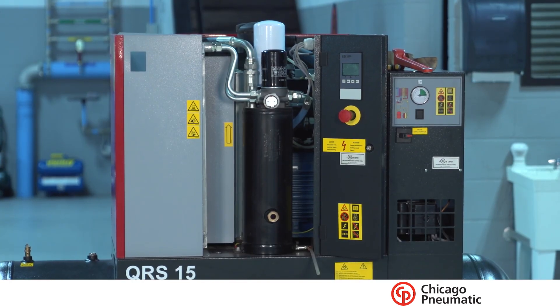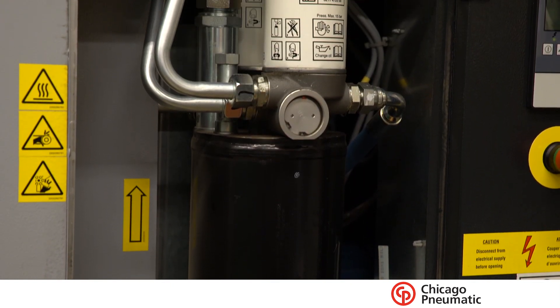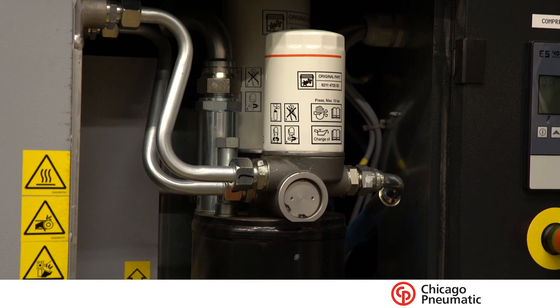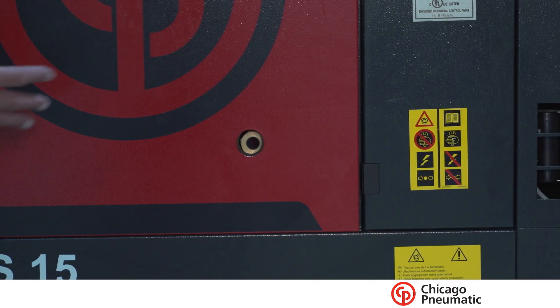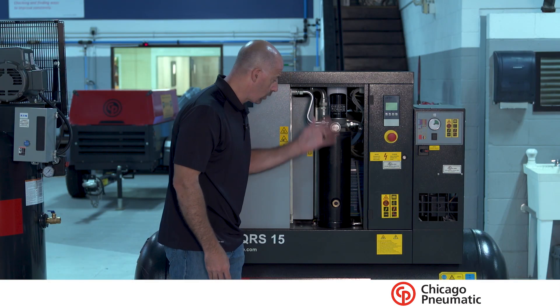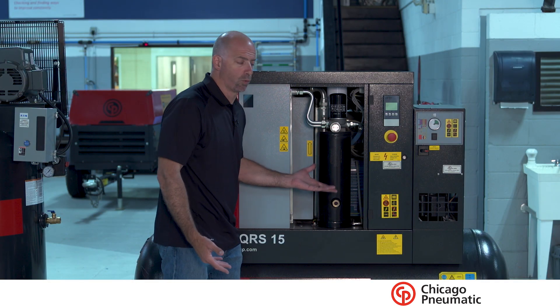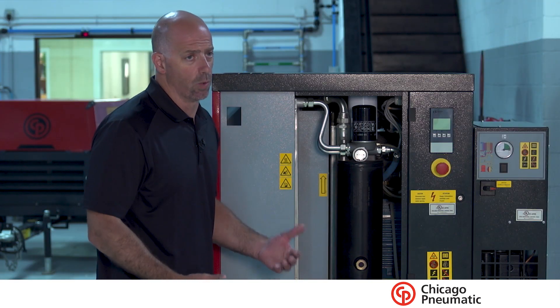One of the other advantages of these units is not only the size, but accessibility to all the items inside that you have to service and check. Right out of the gate you can see that you could check the oil level without pulling any panels off, just through the hole that's in it for the sight glass. Our filters are so accessible — all three of our filters are right there. Our oil and our oil drainers are right in front. So usability with this unit is phenomenal; it's nice and easy to work with.